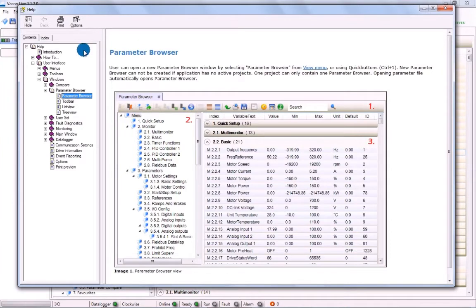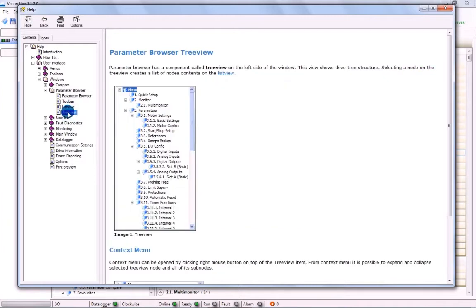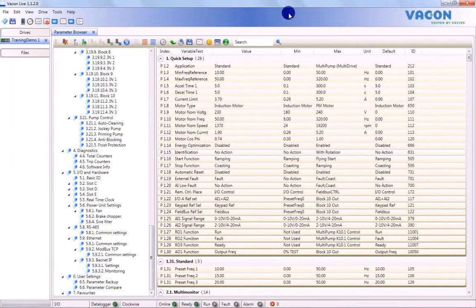You can access Help by pressing F1. This will open up PC Tool Help, which will give information on each window, explaining what you can do and what icons mean. You can convert this content into a PDF for printing or future reference. Help also allows you to make sure you have always got the latest version of VaconLive. Simply click on Check for Updates to see whether a new version is available.